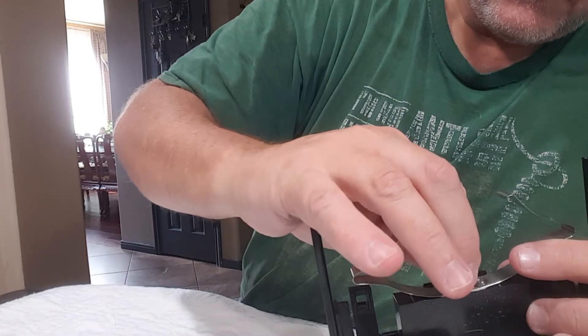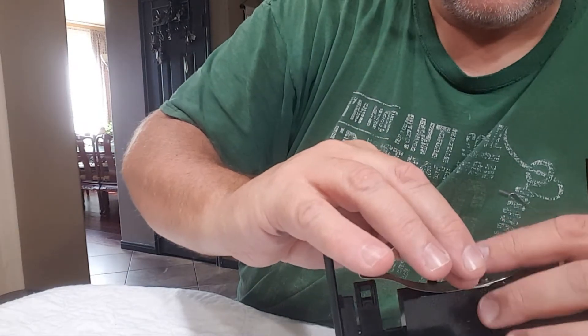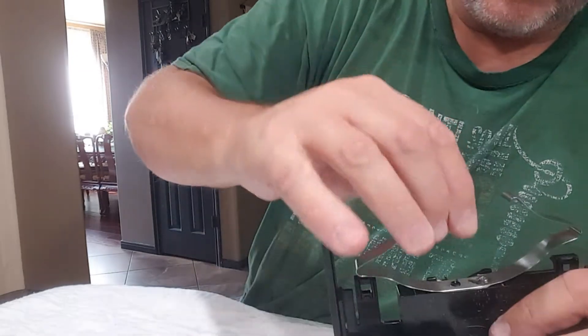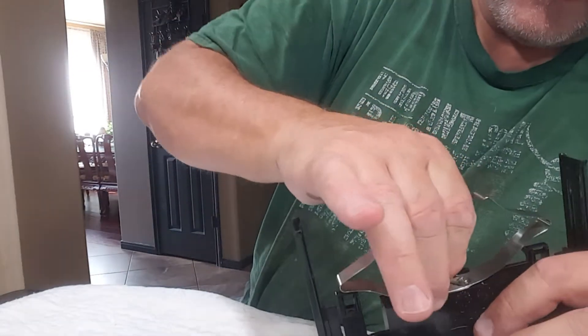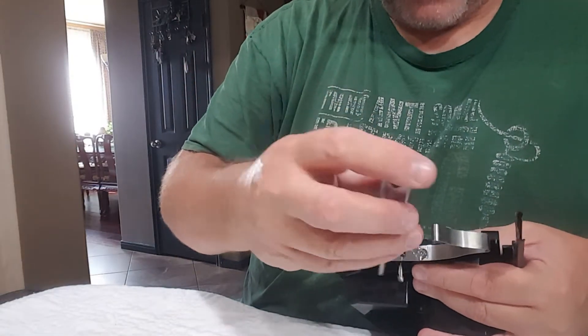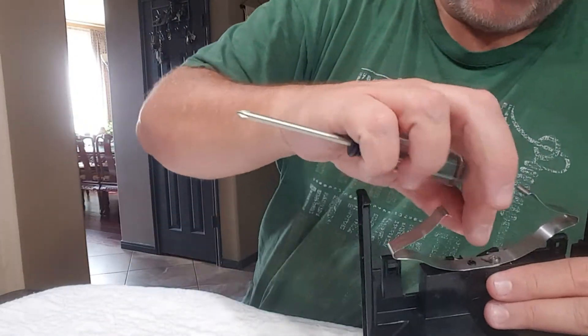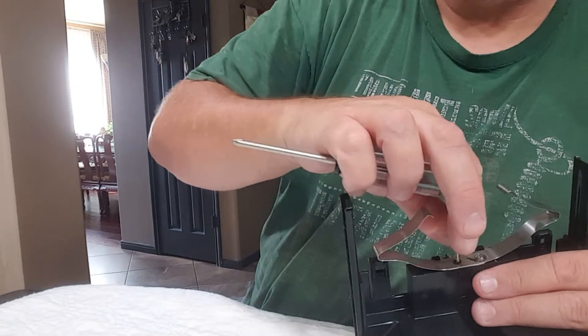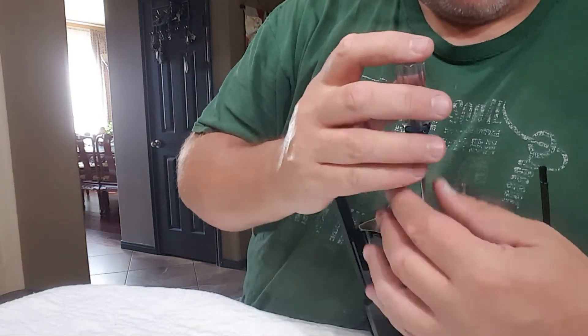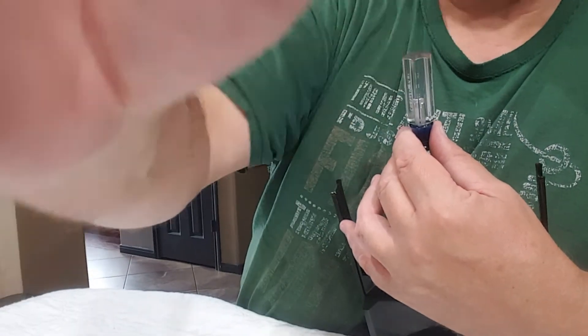Put a little drop right down in there, we're gonna take our screw. It's finicky getting it started, but once it's in there you can see it's gonna hold that thing forever. We'll never have this problem unless the whole plastic breaks - if it does, you just order a new one. So I'm gonna finish getting this in here.